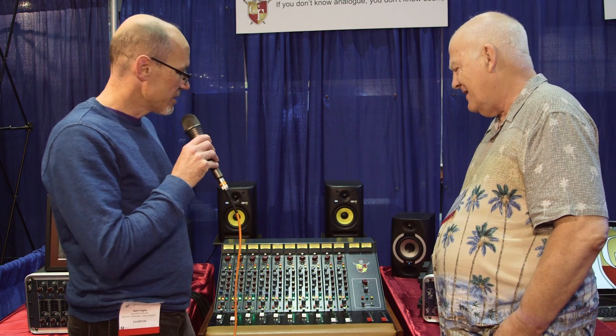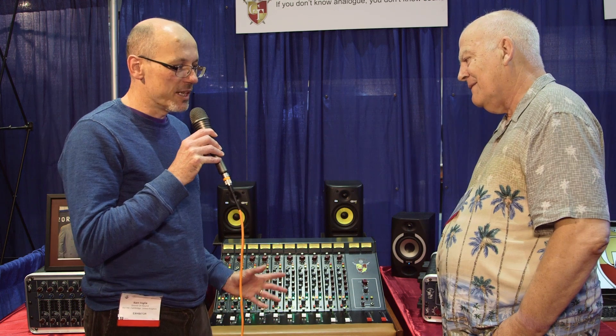Hi, Sam from Sound on Sound here at the AES Show in Los Angeles. I'm with Jeff Tanner of Aurora Audio. We are standing in front of the newest version of the Aurora Audio Sidecar Mixer, which is similar in concept to the original Neve Sidecar Mixers of the 70s. But as Jeff is going to explain, this has got some pretty cool features of its own.